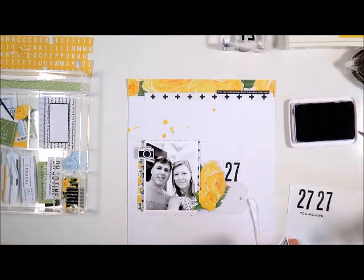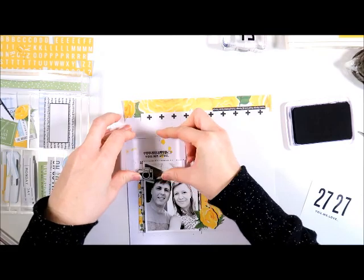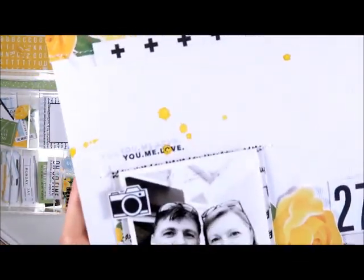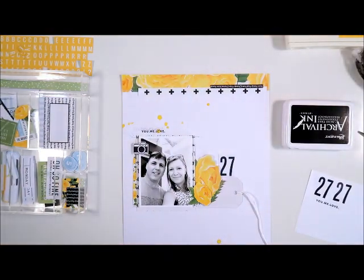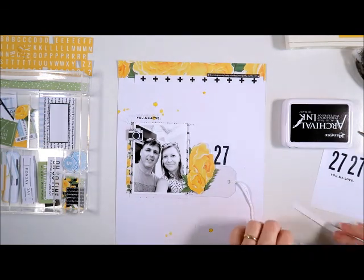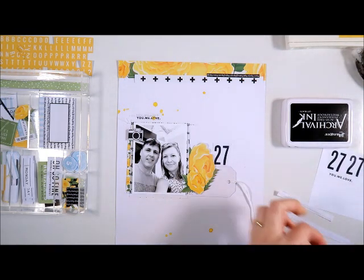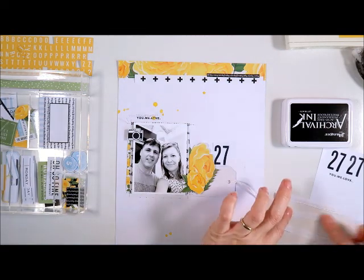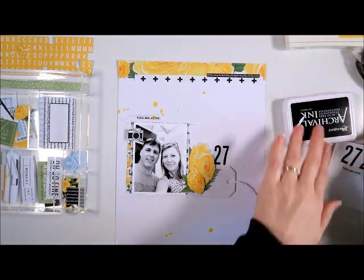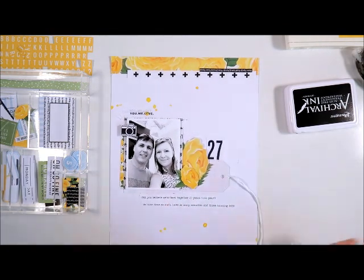So next I've got another stamp — this is also from the XO stamp set, and it says you, me, love. So I'm just popping that above my photo. Okay, so next I think we're going to add some journaling strips. These journaling strips I've already printed out with my favourite font — it's called Travelling Typewriter, I use this for all of my journaling, it's just one of my absolute favourites. So I'm just adding some thin double sided tape to the back of those strips and then they'll go onto the page. When I finished this video I decided to add some stitching to those journaling strips as well, so you'll see that at the close up photos at the end of the video. So just sticking those into place now.